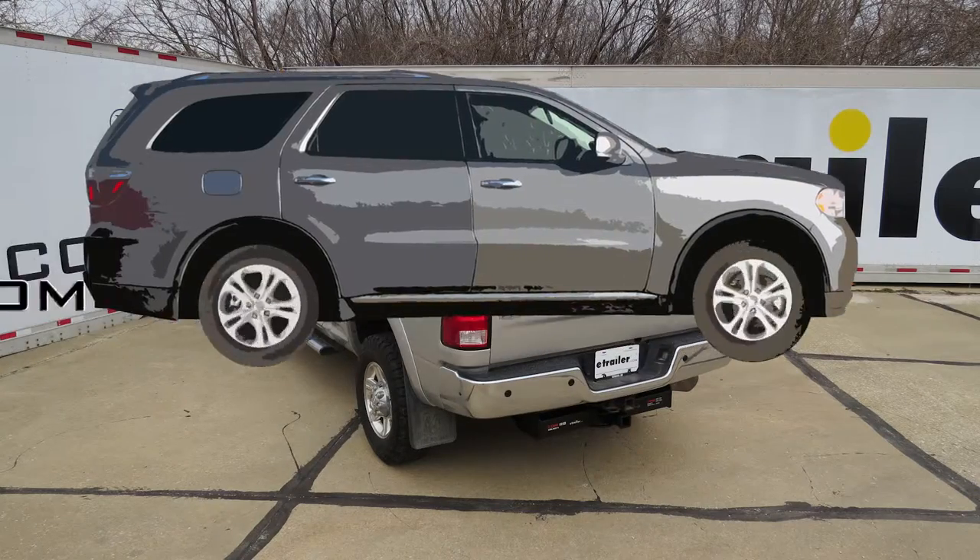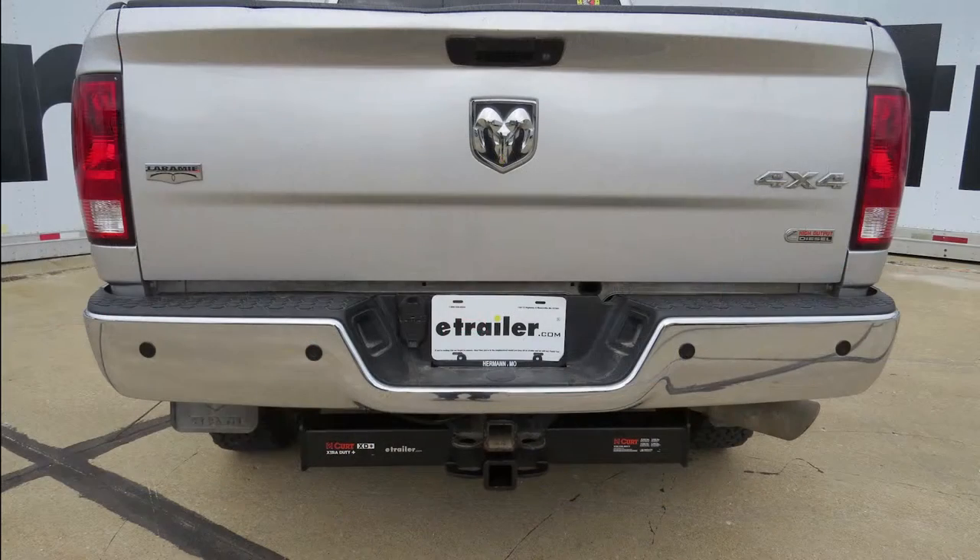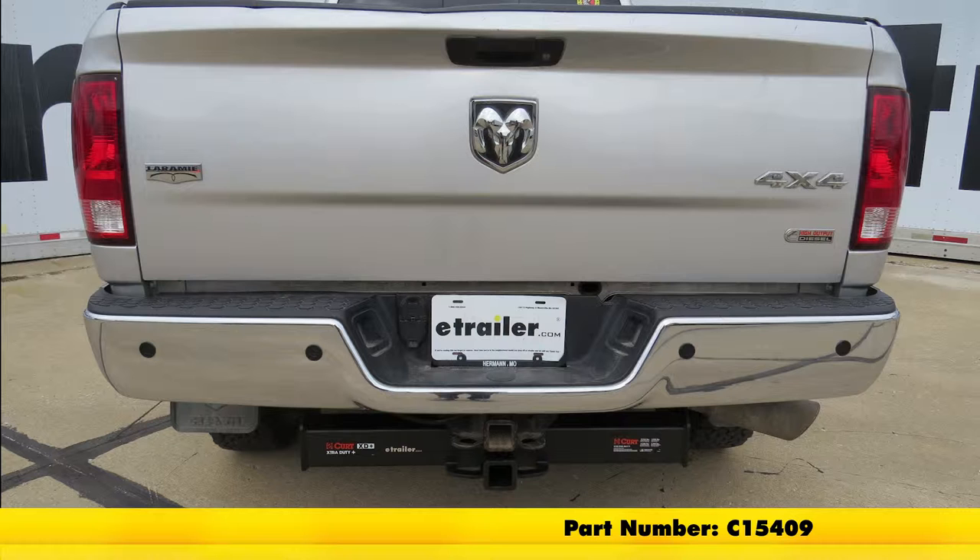Today on our 2011 Ram 3500, we will be taking a look at and installing the Curt Custom Fit Class 5 Extra Duty Receiver Hitch, part number C15409.